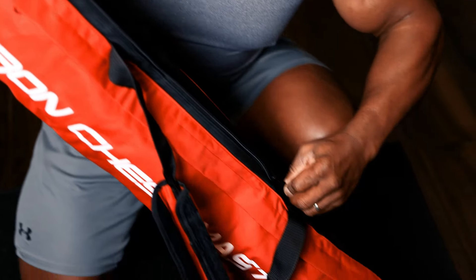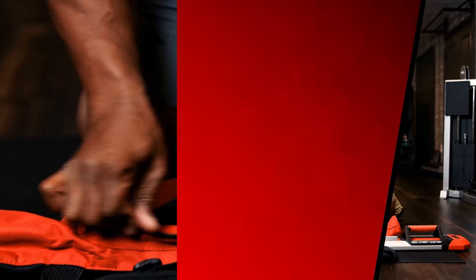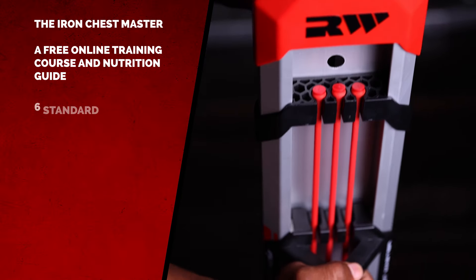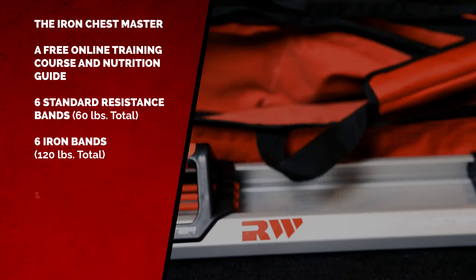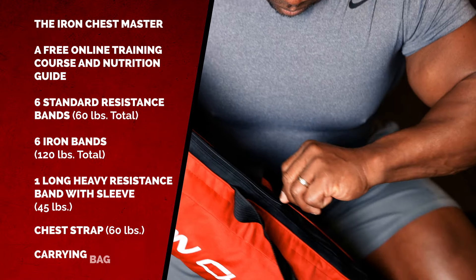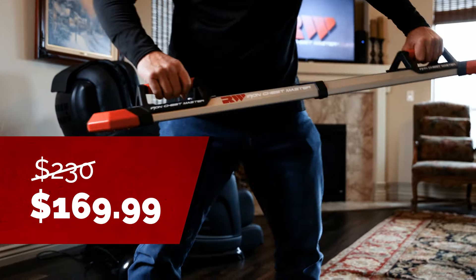For a limited time only, you can get the ultimate bundle for $60 off, which includes the Iron Chest Master, a free online training course and nutrition guide, six standard resistance bands, six black resistance bands, one heavy resistance band with sleeve, chest strap, and a carrying bag — a $230 value for just $169.99.